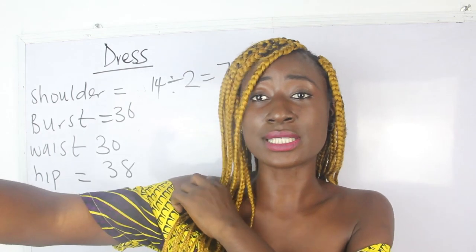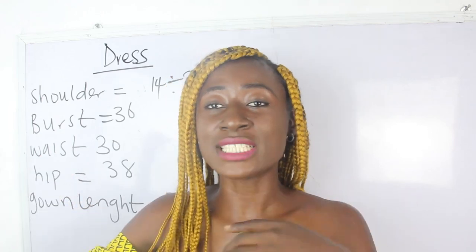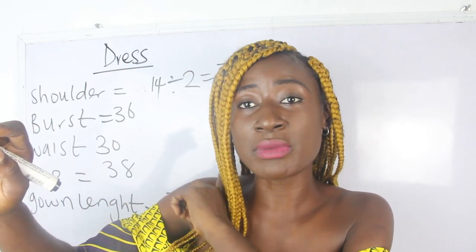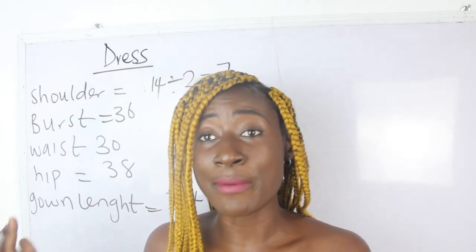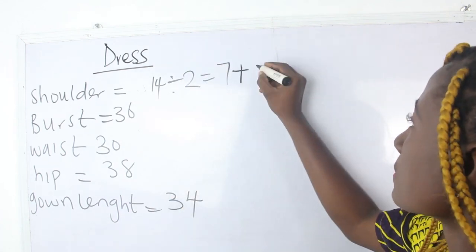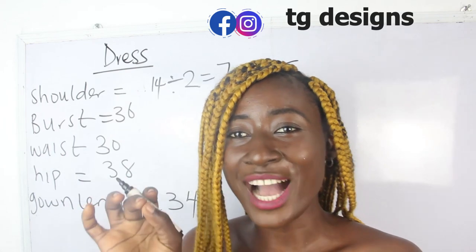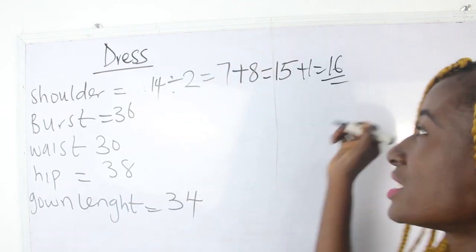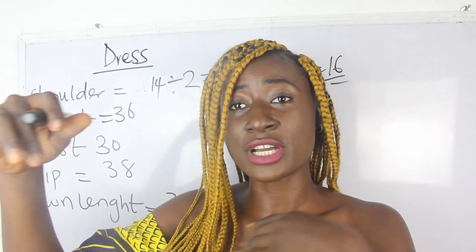Our shoulder measurement is 7 inches. Go ahead and add your sleeve measurements to your shoulder measurements because you are going to cut them together. You can either take your measurement from your shoulder — from the middle bone of your shoulder to your desired length — or you have your shoulder measurements plus your sleeve measurements; you will still arrive at the same answer. So we have 7 plus 8 = 15 inches. Then we add 1 inch allowance, giving us 16 inches. That is from the combination of your shoulder with your sleeve length.